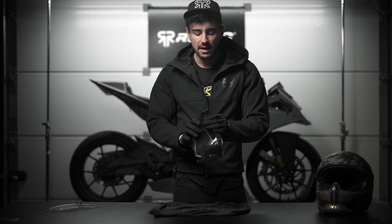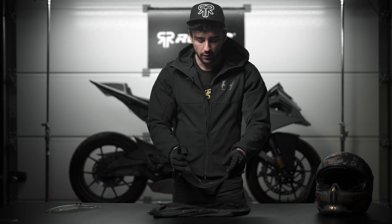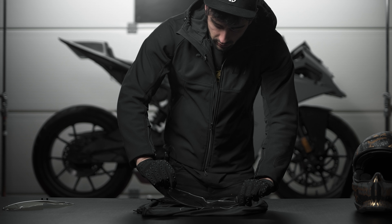One final step before we actually install the visor: when you have a brand new Pinlock, you need to remove the protective film that it comes with after installation, like so.